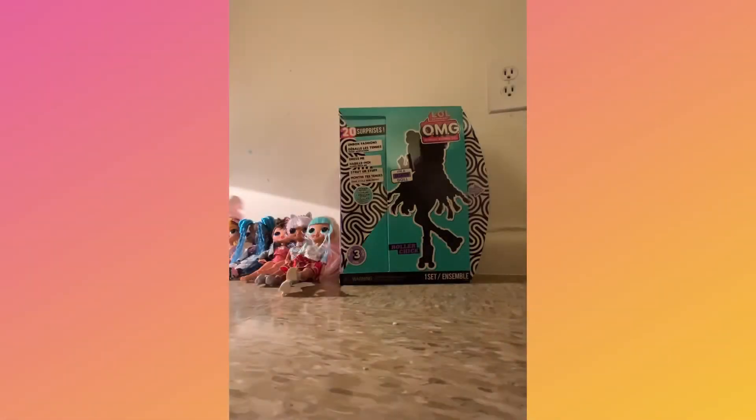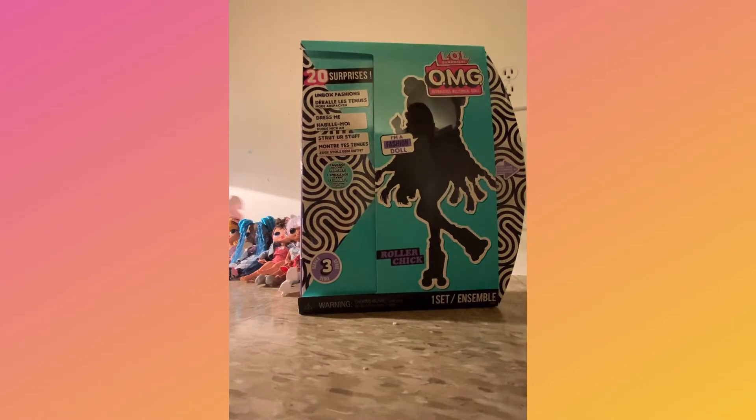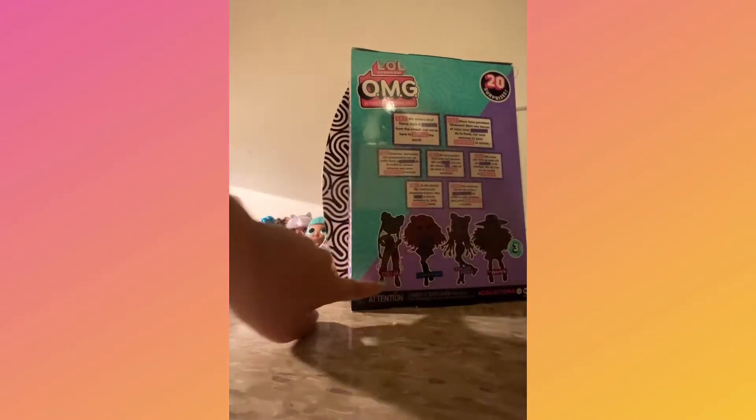Hey dear friends, welcome back. Today we will be unboxing Roller Chick. We have some surprises — she's a fashion doll. Right here it shows her little sister and all the different other dolls that come in the series.